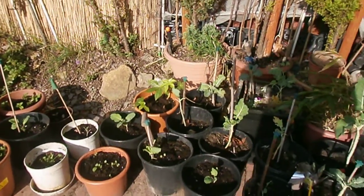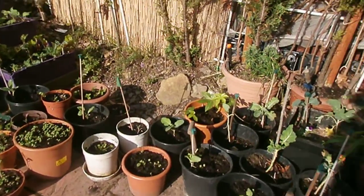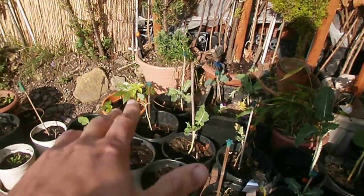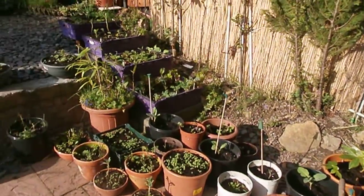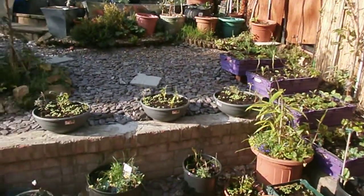There are certain things in the garden this time of year where you want to hold off eating them for a bit. Let the kales, or any of your brassicas and some other bits and bats in the garden, grow so you've got plenty of food over the winter.